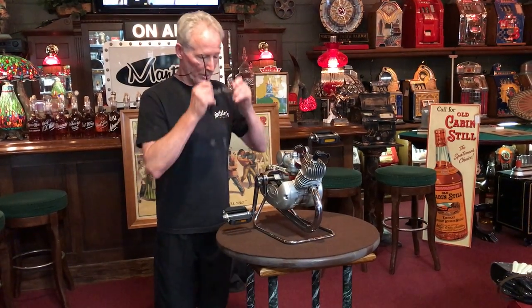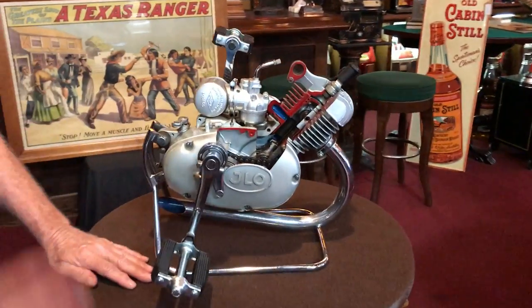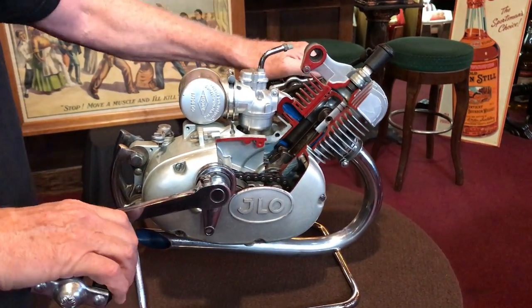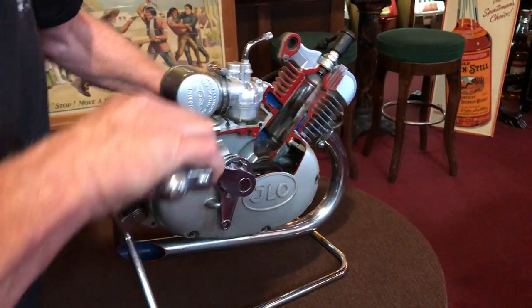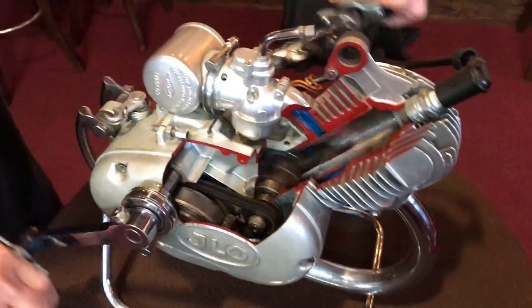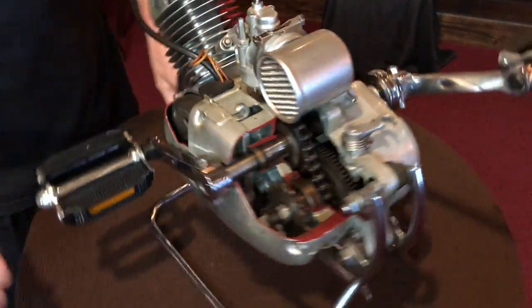Jeff's going to come up here. This was done by the factory, or whoever they sent it out to, professionally. As you see, it's all cut out here and it's all colored. Totally cool piece. These had magnetos in them, so what we're going to do is show you this thing sparking. See the spark?